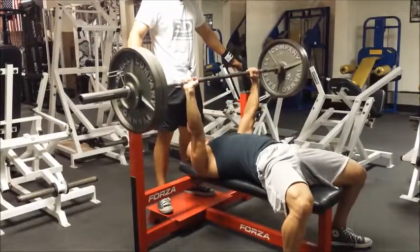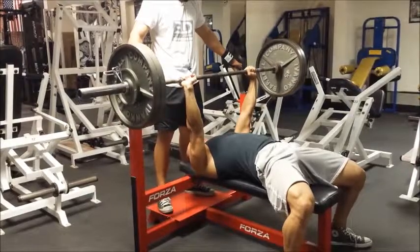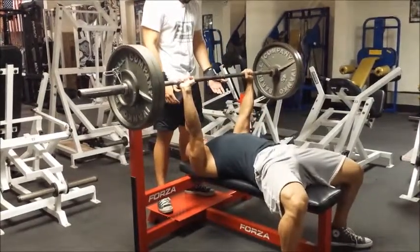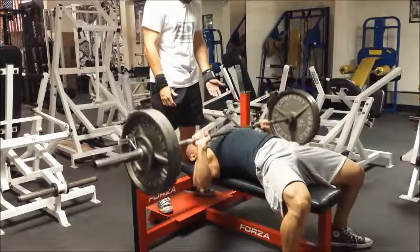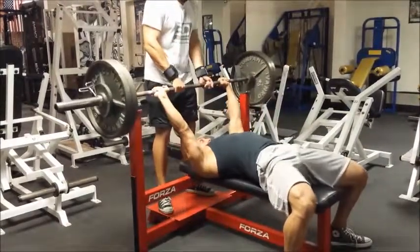Just trying to rebuild strength. As you can see, the elbows are finally at 45 degrees — that was something I was working on in the past and it's just second nature to me now. Feels good, man.